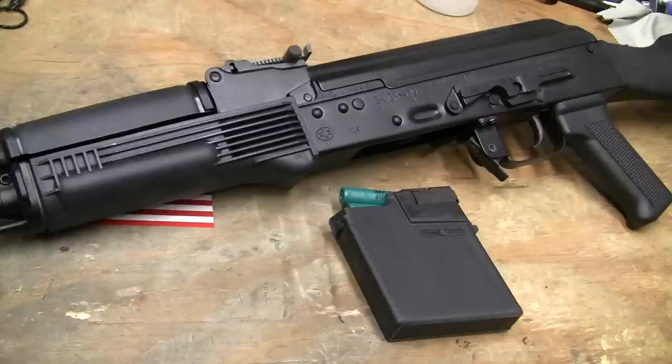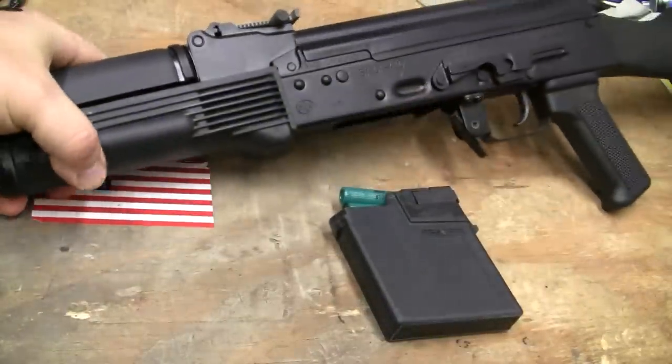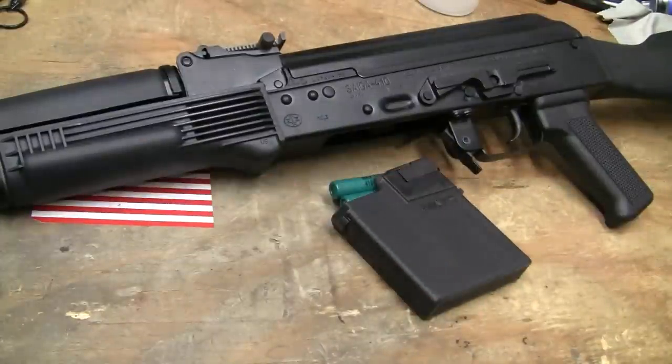It makes a personal statement — because I'm left-handed, the charging handle is on the correct side for me. It's also on the correct side for right-handed people that learn how to use it. Taking this platform and doing it in a 410 is almost over the top. You take the most ubiquitous weapon system on the planet and bring it to a level of absurdity — basically creating the white trash of the gun industry. And that's what the Saiga 410 does.